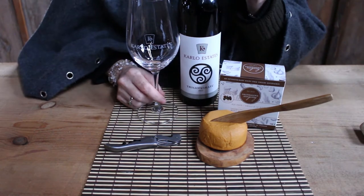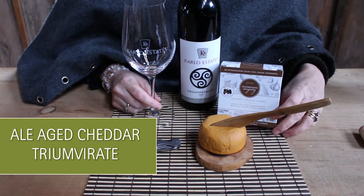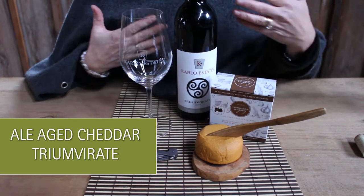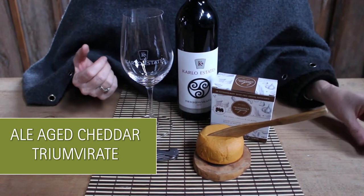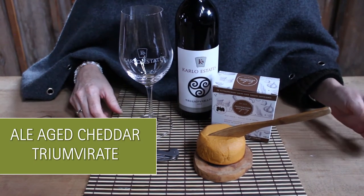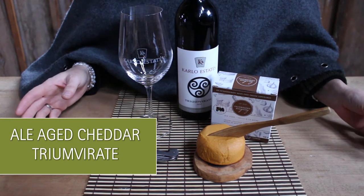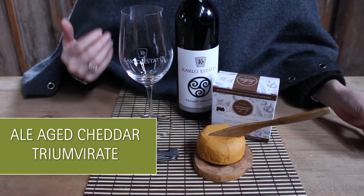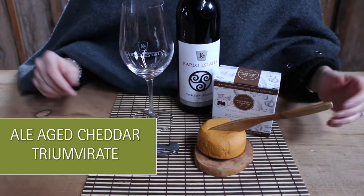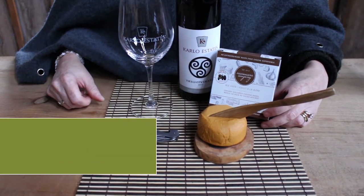Next we have our Triumvirate, which is our signature red, paired with the Zangari ale cheese cheddar. The Triumvirate is one of the fullest-bodied wines that we make. It's a classic meritage of Cabernet Franc, Cabernet Sauvignon, and Merlot — all made as single varietal wines and then blended together for the smoothest, longest taste profile. So a very big, round, robust, full-bodied wine, which pairs really well with a really zesty, cheddary pub ale.